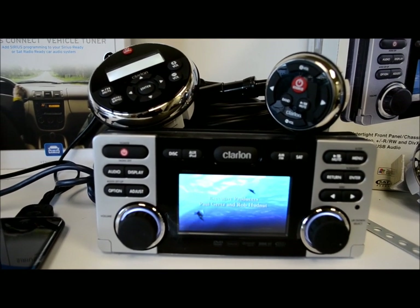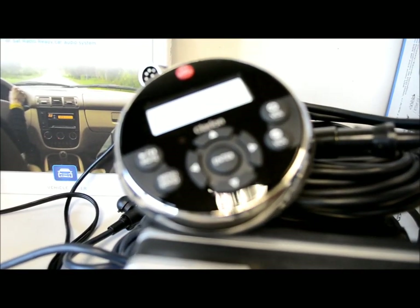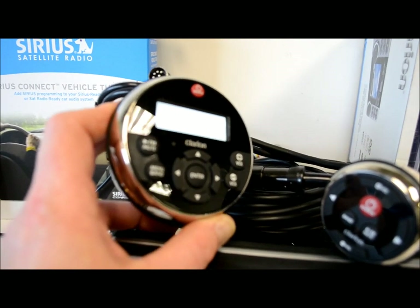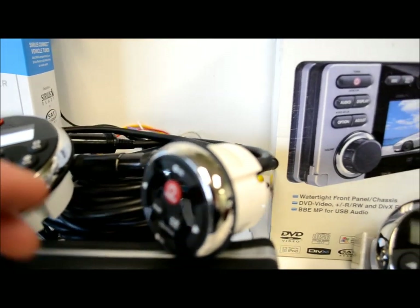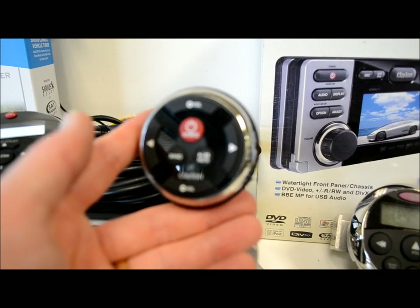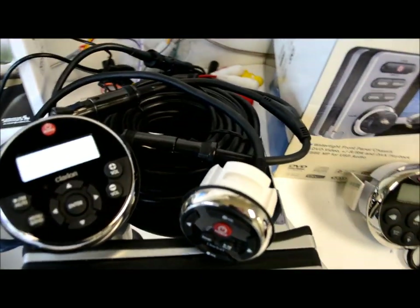You can expand the system with a Bluetooth kit and add unlimited remotes. This one here is the MW1 model — it's an LCD remote with a nice big size, big soft rubber buttons, and a two-line text LCD screen. Next to it is the MW2, which is the non-LCD version but no less capable.